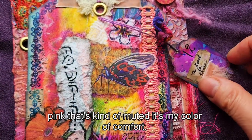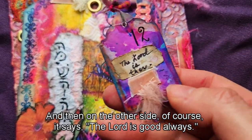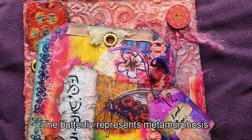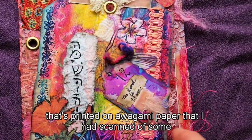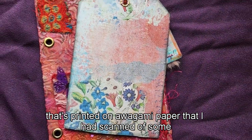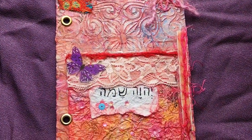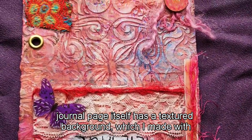That peachy coral pink — kind of muted — is my color of comfort, and I used it throughout. On the other side it says 'The Lord Is Good Always,' and there's a little butterfly representing metamorphosis. I have another flower printed on Awagami paper, scanned from some artwork I made — decorative paper of flowers. The journal page itself has a textured background.